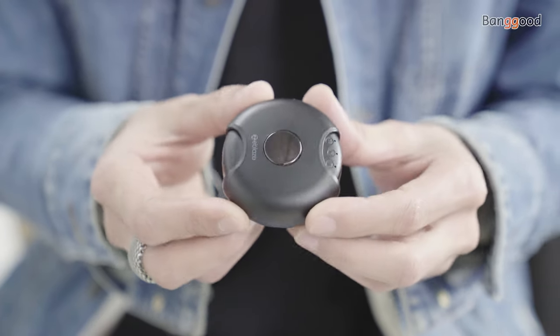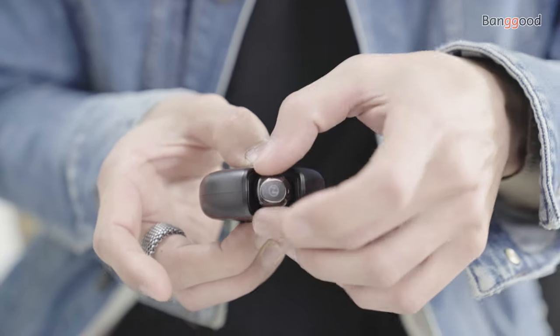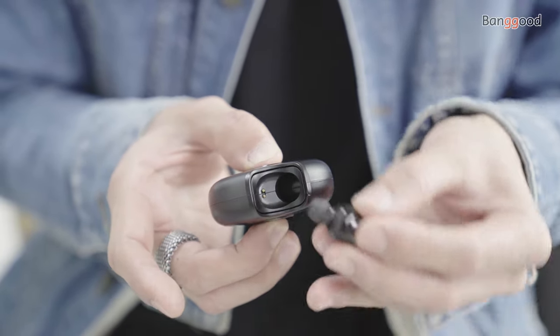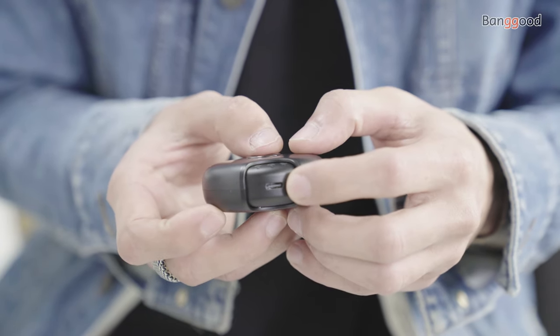There's one downside I noticed during the test: with 20 percent power left, I'm receiving voice notifications that I should charge the earbuds. As for the charging, the 500 milliampere case — I like how rotary this thing is, with magnetic charging pins and a Type-C port. It's super cool and convenient.